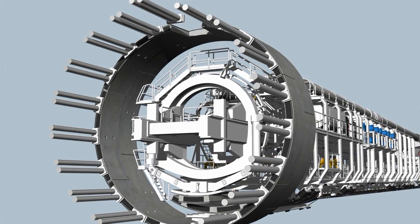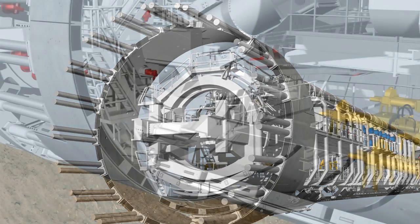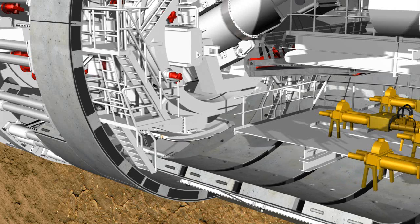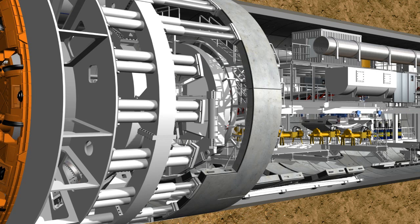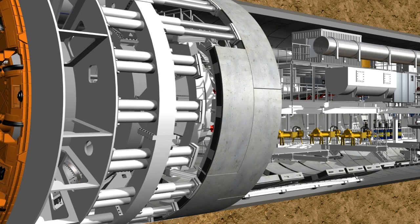Each completed tunnel ring consists of several segments: two lateral elements and the key segment, which is installed last. The positioning of the segments always follows the same routine. The erector lifts the stone from the segment feeder, the hydraulic cylinders are then retracted from the corresponding installation point, and the segment is positioned precisely, holding side contact next to the previously installed ring using a remote control. The hydraulic cylinders are then extended again to secure the segment in its position and to subsequently bolt it into the previous ring.